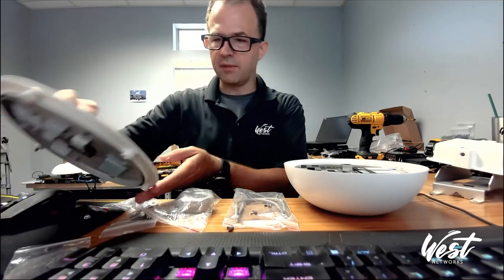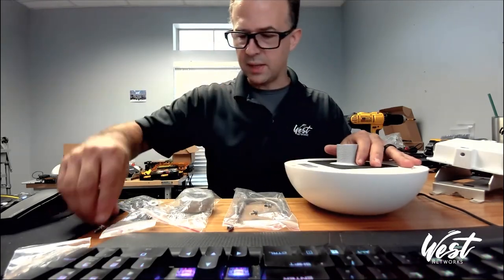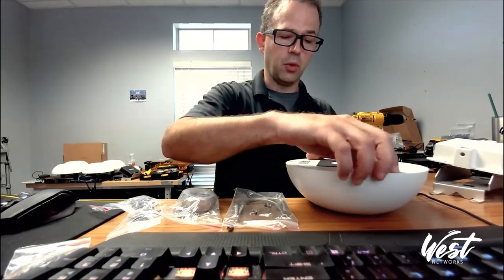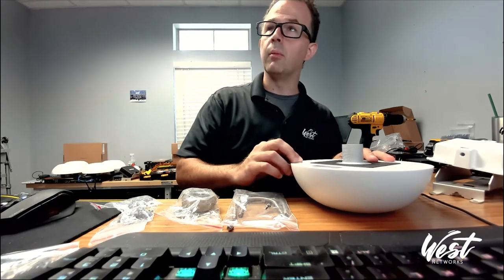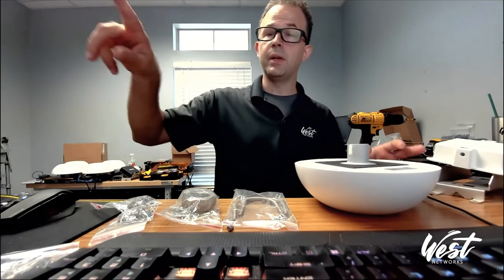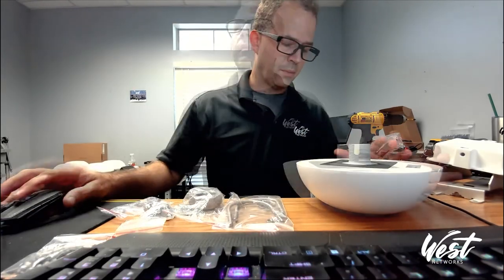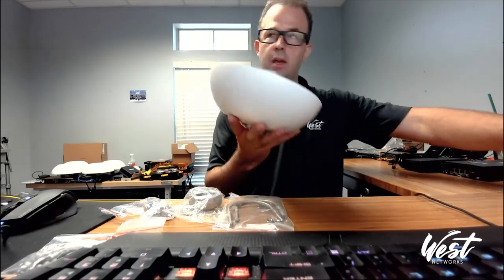What Peplink has done is come up with the SIM injector, which allows us to use remote SIMs instead of integrated SIMs — and that's what we're going to use for the rest of this video. If you wanted the least expensive and easiest deployment possible, you could buy just the HD2 dome, install the SIM cards in it, drill a hole in a roof or mount it to a metal bracket, run an Ethernet cable to a PoE injector, plug it into your router, and program the HD2 dome.